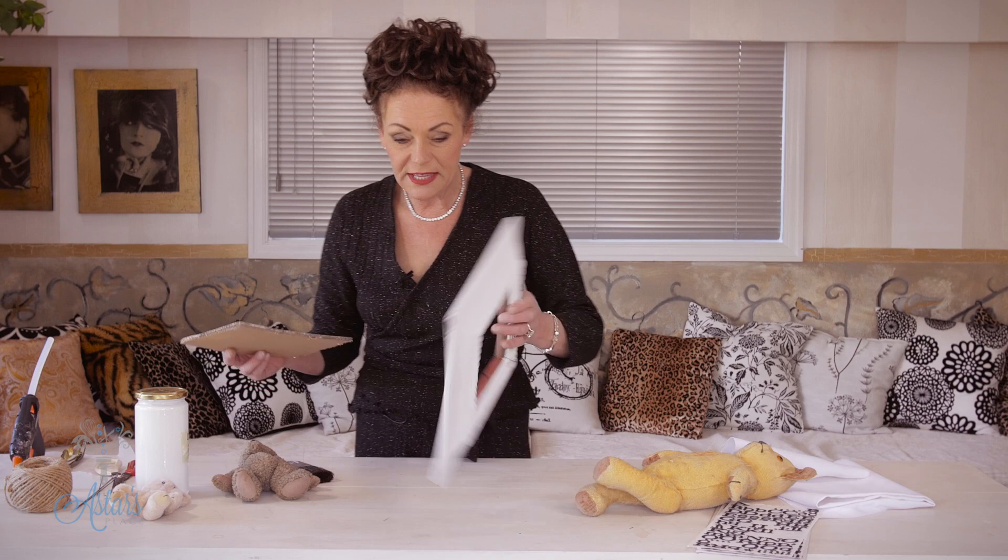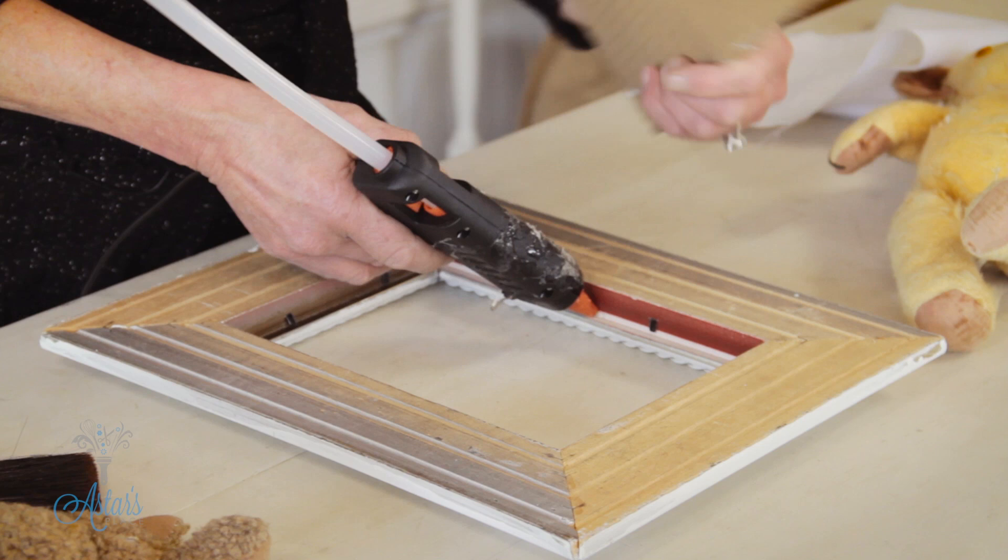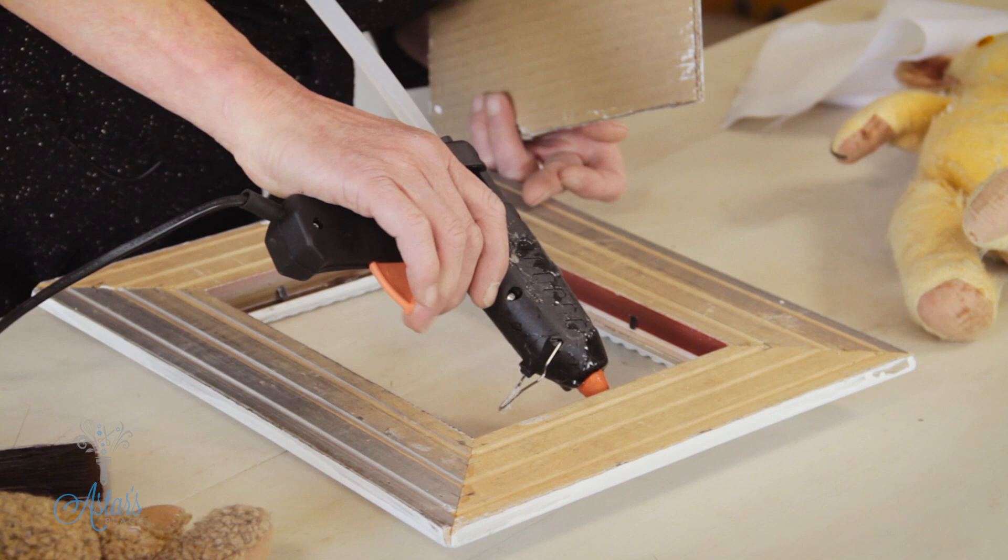Now the other thing you need is a little bit of card, which I've just painted. If you wanted to and you had some, you could get a little bit of linen and cover the outside of that card, but for what I want to do today I just like the card as it is. The first thing you need to do is turn that over, get your glue gun, and then just put a few little dabs of glue just under the corners.